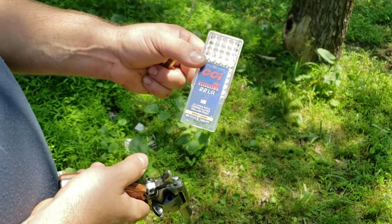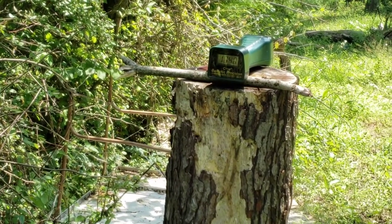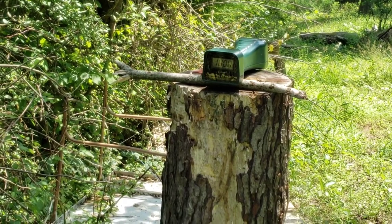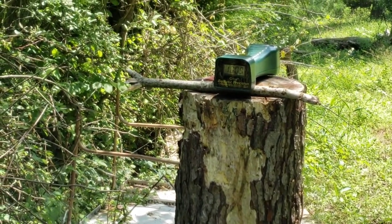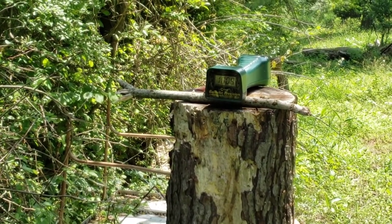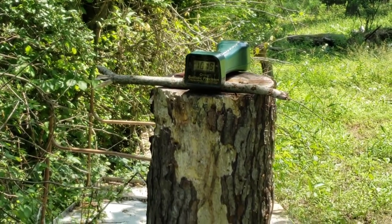CCI Velociter, advertised 1,435 fps. Results: 1,000 even, 1,009, and 1,019.